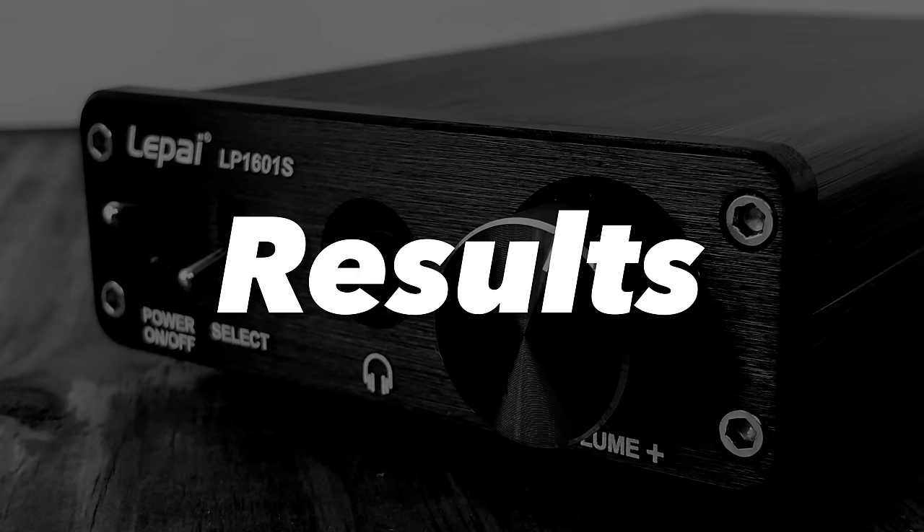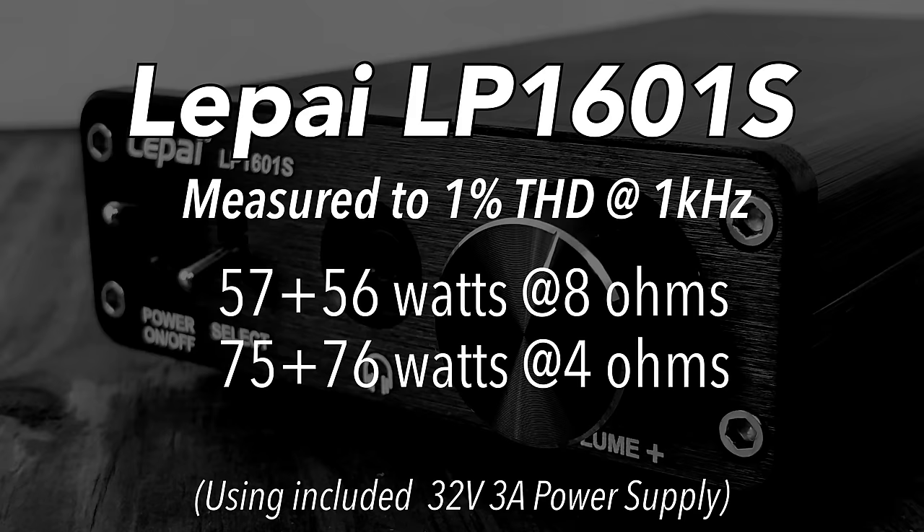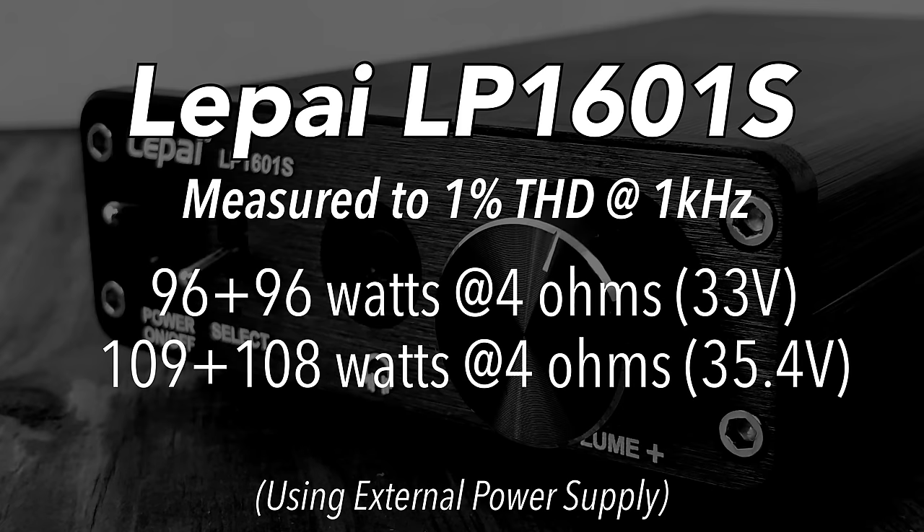Here are the results of the Lapai LP-1601S on our SMD D'Amore Engineering amp dyno. Using the included power supply: 57+56 watts at 8 ohms, 75+76 watts at 4 ohms. Using the external power supply at 33 volts: 96 watts per channel. At 35 volts: 109+108 watts per channel. Pretty good — let's open up this amp and see what's inside.